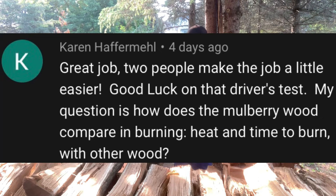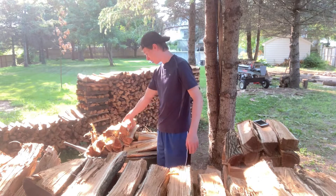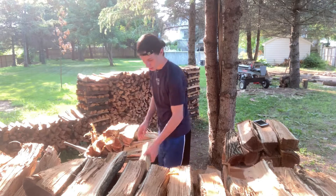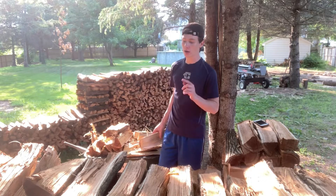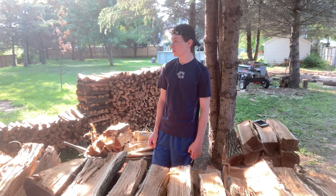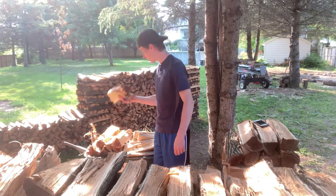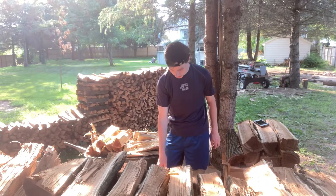First question from Karen Haffermel: How does the mulberry wood compare in burning heat and time to burn with other wood? I don't really know too much about mulberry because this is my first time getting it, splitting it, processing it. But I do know that it doesn't burn as hot as oak, and it burns hotter than box elder. I know some people use it to smoke with — it does have a very interesting smell.